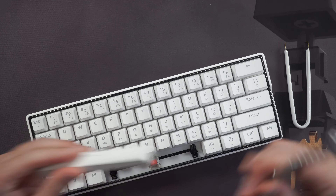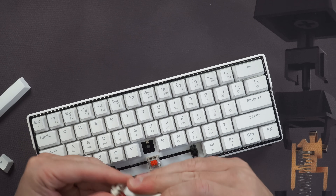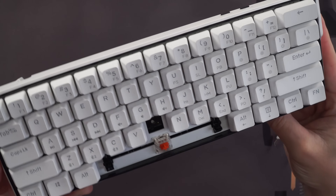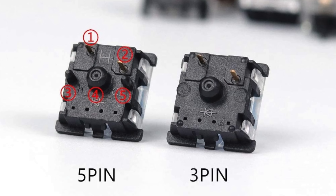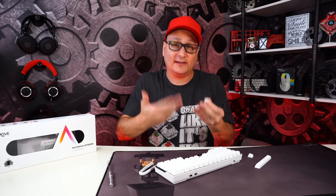It comes with Gateron switches and the PCB is three-pin with a recessed LED, so the majority of switches will fit. One tip: if you get five-pin switches with extra plastic nubs on the side, just grab some pliers, snap them off, and they'll fit in a three-pin PCB.